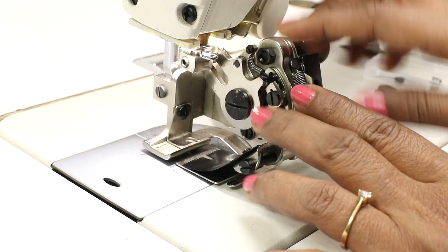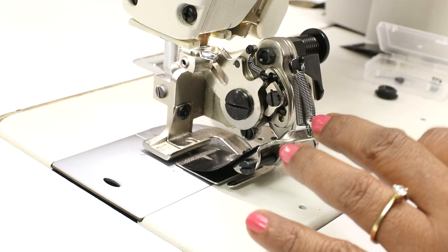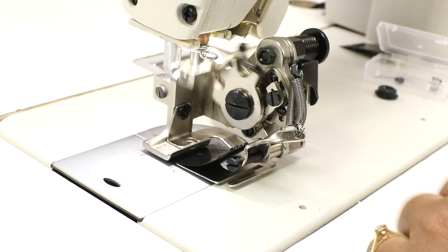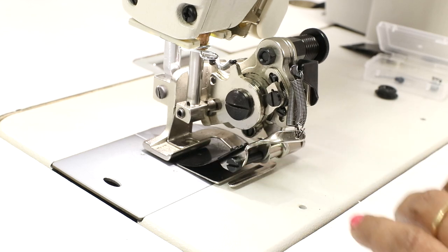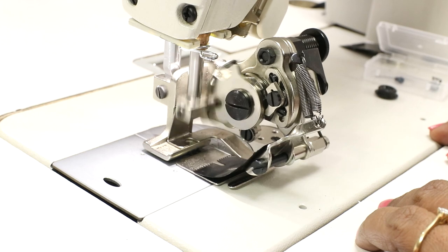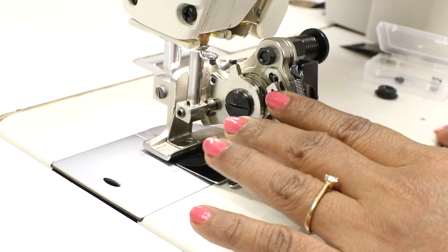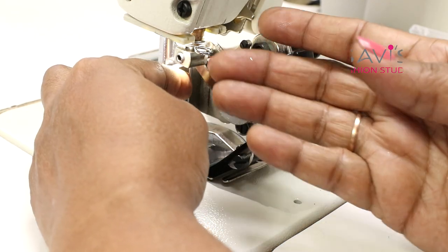Now if I turn the hand wheel, no part is touching the body or the bulb. Start slowly — and if you see, after every four stitches the blade moves, meaning it is pleating correctly. This confirms the installation is correct.